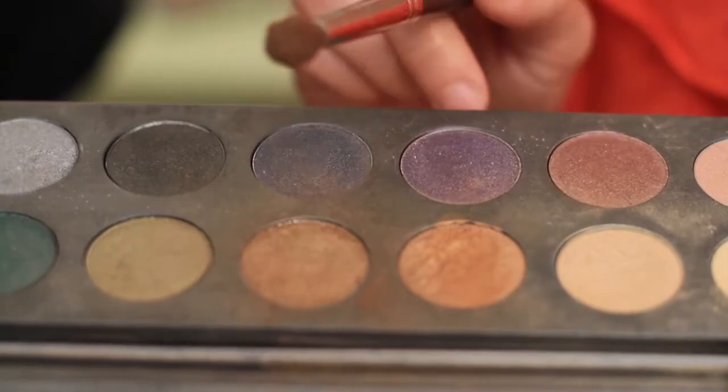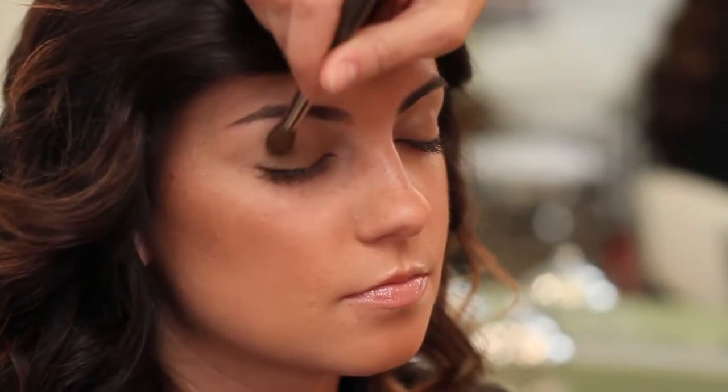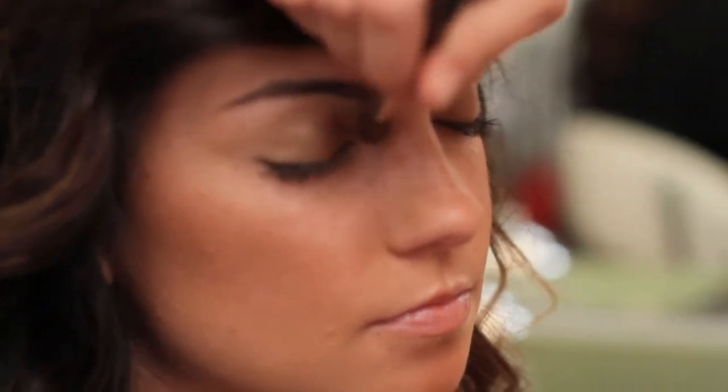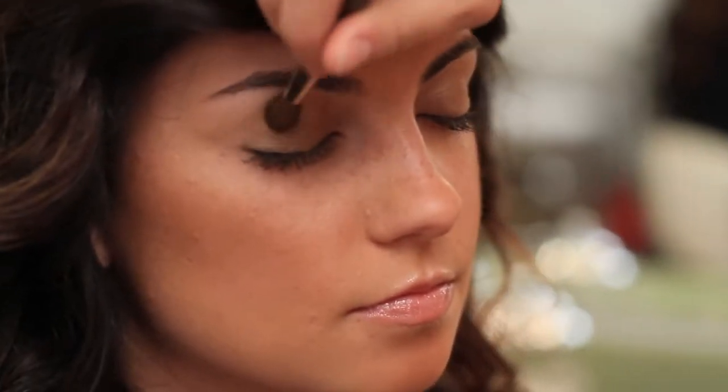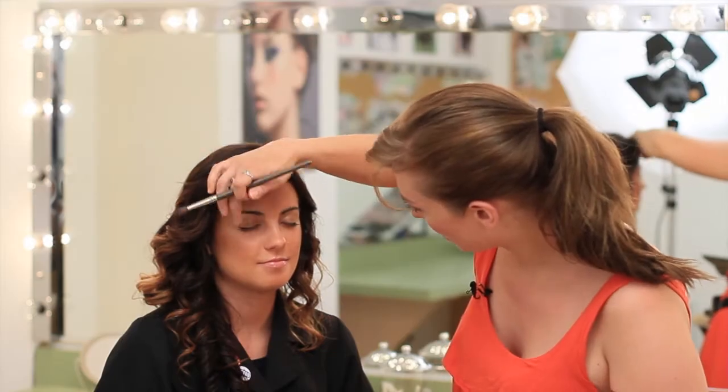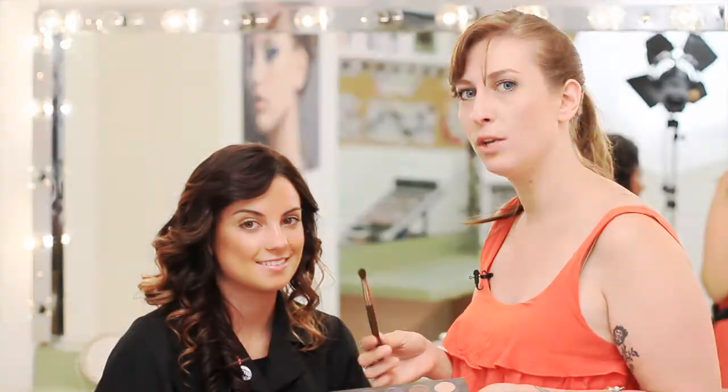Get some more product on your brush and make sure you tap off that excess — you can't forget that. Start at the lid and blend upward. Make sure that you don't go too high up all the way to the brow, because if you do it looks a little too dramatic and we are just doing that natural pretty beachy look. Now, I am using the 800 brush here — the bristles are a little bit softer and further apart. When the bristles are like that you get a softer wash of color versus using a denser brush where you get a more dramatic look. So if you want a softer look, you're going to use a softer brush.